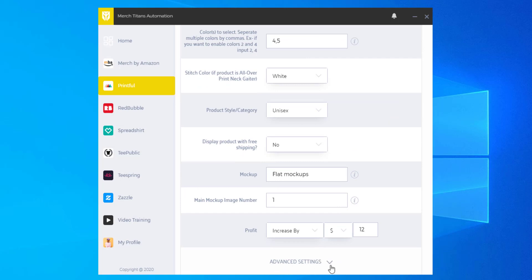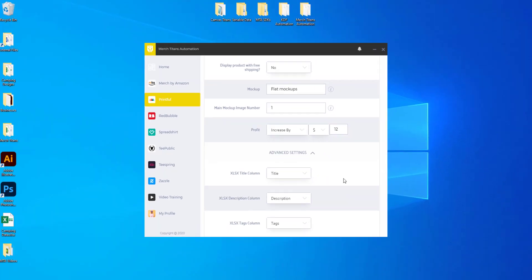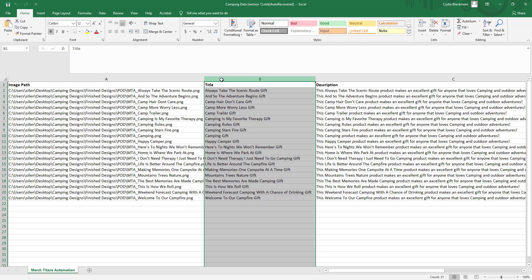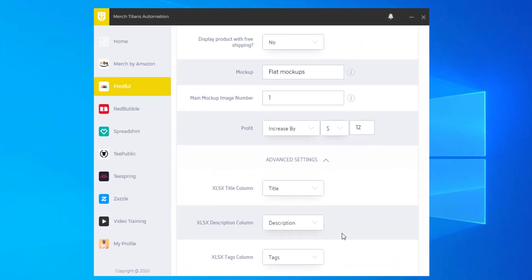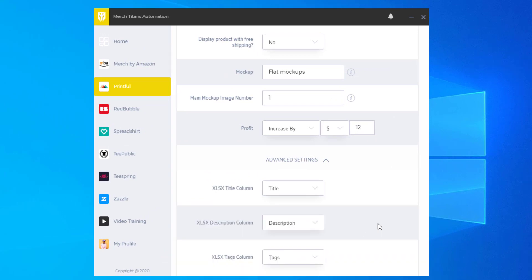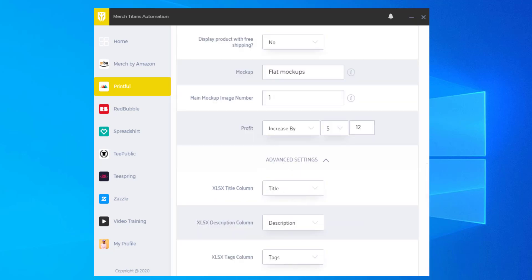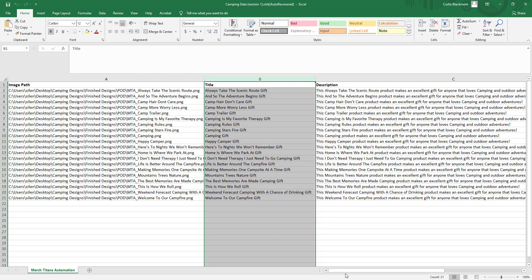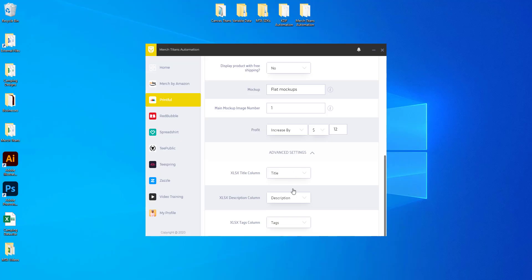Let's go over the advanced settings. In most cases you won't use this, but if you wanted a unique title, description, or tag field just for Printful and needed to map those columns from your Excel spreadsheet, this is how you do it. The title column — select title. Description column — select description. Tags column — select tags. Or if you named those columns something else, you can go to the end of your spreadsheet, add a new column, and input the data there. That is how column mapping works.